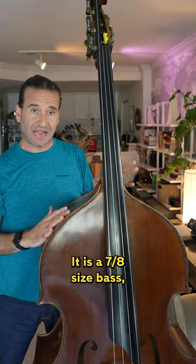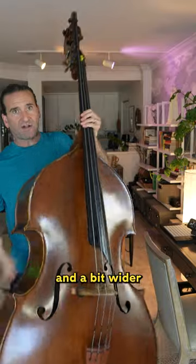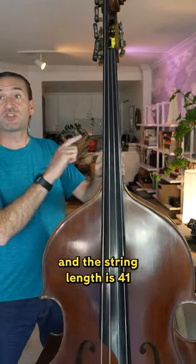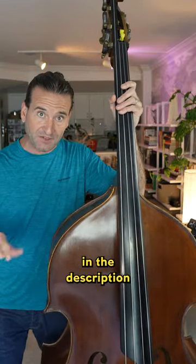It is a 7/8 size bass, but it's a bit narrower in the upper bouts and a bit wider in the lower bouts. I've measured all of this, and the string length is 41 and a half inches. By the way, I'll put metric in the description for this video.